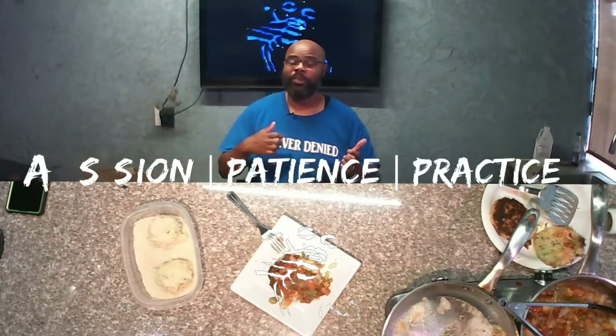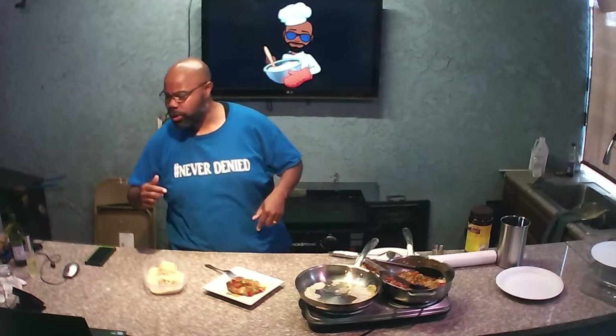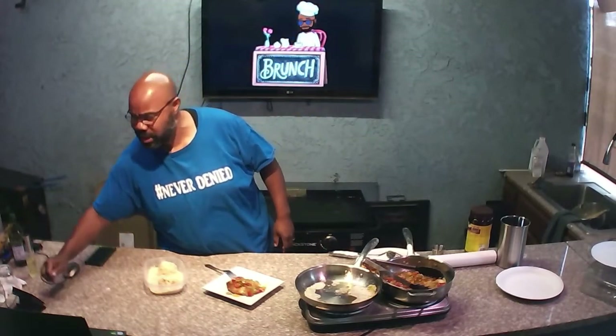Until next time, we hope we bring you another edutaining episode on Create Simple Meals. Please remember to send us some of your ideas, your correspondence, your comments, your criticisms, or just general good wishes. Send them to us at CreateSimpleMeals.com, and we will see you soon.